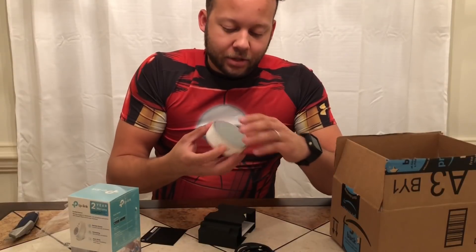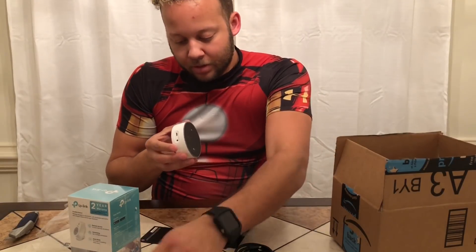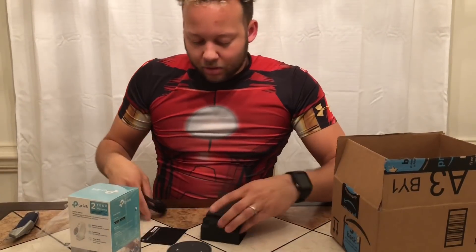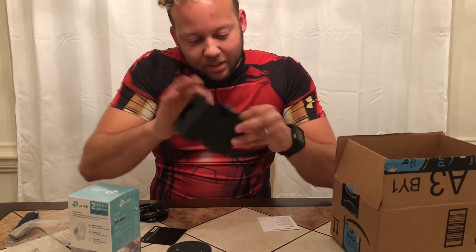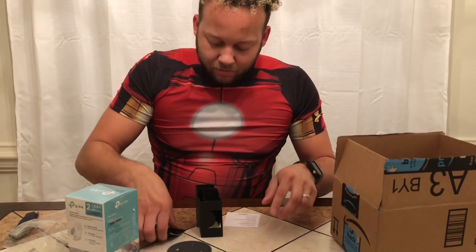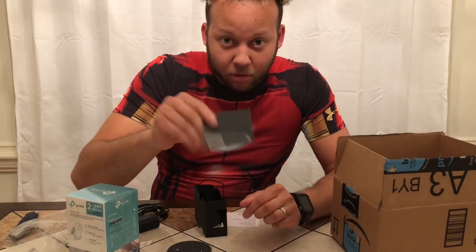All right, let's get everything out of here. There is your Echo Dot — your Amazon Echo Dot. Take the protective film off of it — there's one on the top as well as one on the side. All your buttons are on the top right there. Also guys, we have some instructions right here, but I'm going to do all this for you guys so you don't need instructions. When you open it up, just come and watch my video.